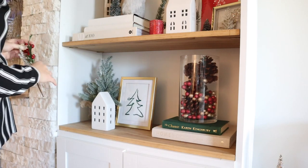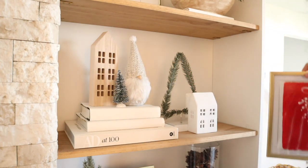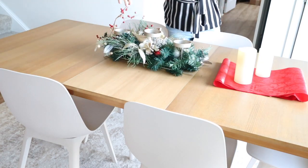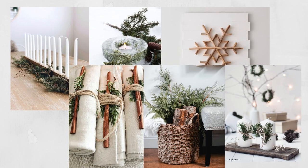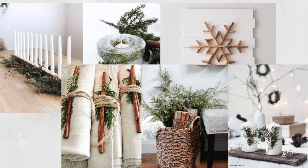My second tip is to bring nature indoors. This is a very hot, trendy topic in the interior design world, especially in the Scandinavian design style — bringing the outside inside. It really helps bring in that earthy feeling and it's great for a winter refresh. When I think of this, I think of pine cones, greenery, snow, and wood.